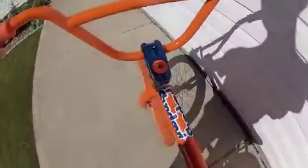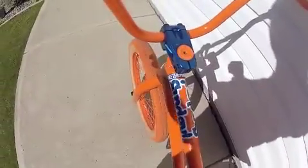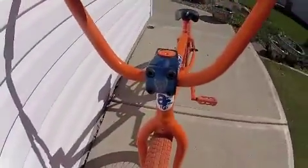I got this one yesterday. It's a Redneck XLT. $95. Really nice. I like it.